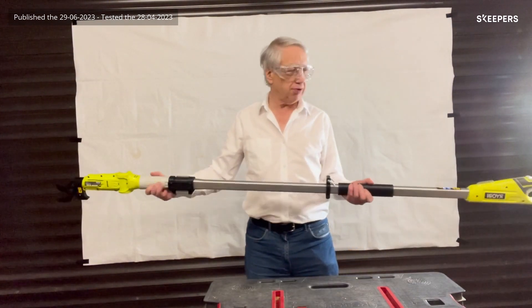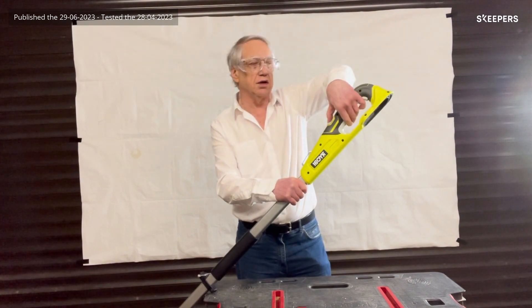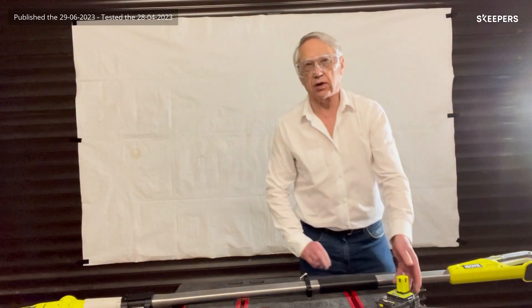In order to operate the unit, there is a safety lock slider here and then the trigger is pulled. It's always a good idea to remove the battery when finished with the tool.